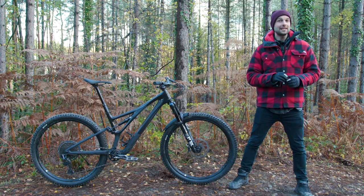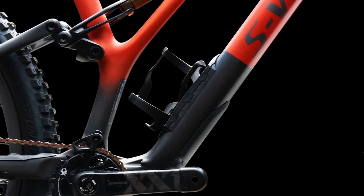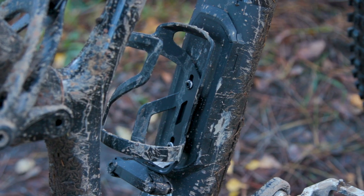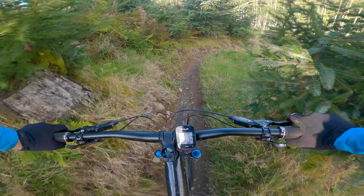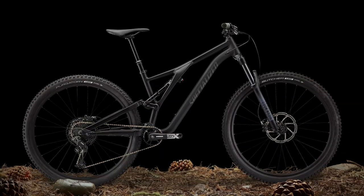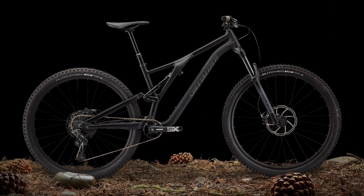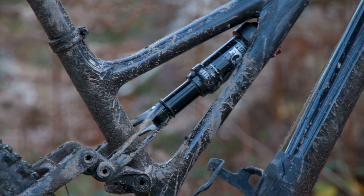For those that don't know what SWAT storage is, it's an internal storage cavity inside the downtube accessed by an access port on the bottle cage. You'll also notice that the bottle cage on this model has a multi-tool attached to it. The frame has a 73 millimeter BSA threaded bottom bracket, a 30.9 seat tube diameter, and uses metric trunnion 190 millimeter by 45 millimeter shock spacing.